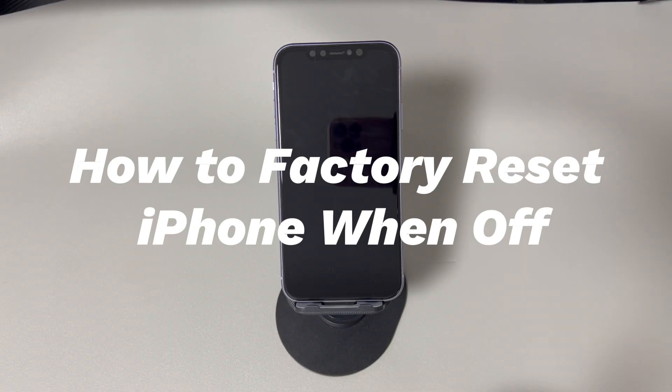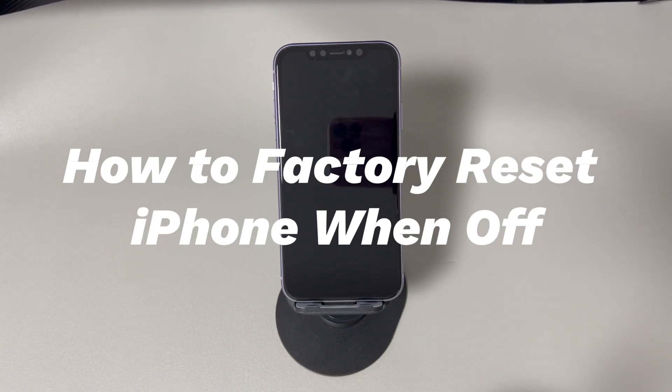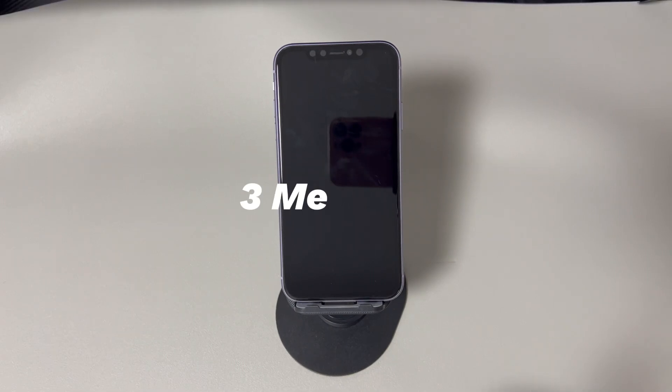Performing a reset on an iPhone is easy. All you need to do is tap the Erase All Content and Settings option through the Settings app, and your iPhone will start resetting itself and go back to its original settings. However, how do you reset when your iPhone is turned off? We'll introduce all the methods step by step. You can use them for all iPhone models running from older iOS versions like iOS 12 to later versions like iOS 17. Note that doing a reset will delete everything on your iPhone, so make sure that you have backups in iCloud or on your computer.